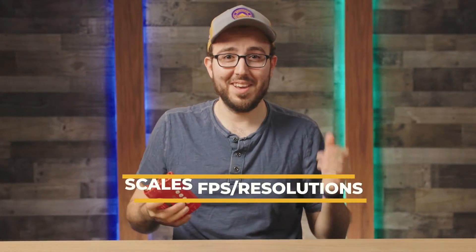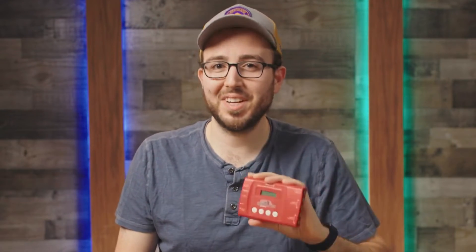It converts HDMI to SDI. It converts SDI to HDMI. It scales frame rates and resolutions, and it can act as an SDI splitter. We're talking about the Decimator MDHX and why it's the one tool that I think every live stream professional needs in their kit.